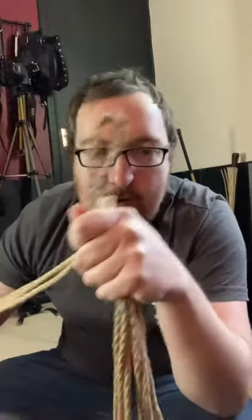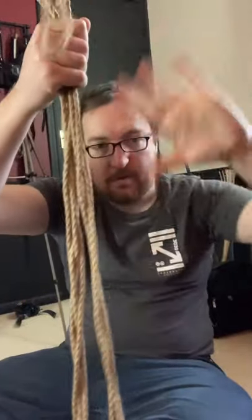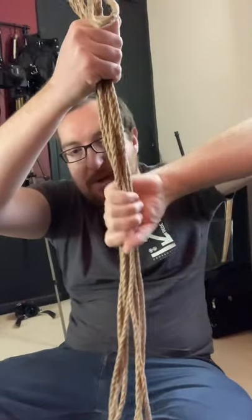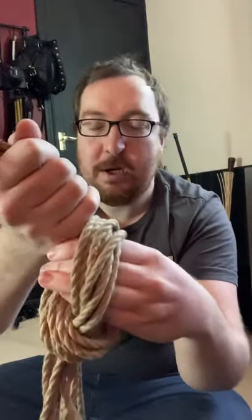Then fold it in half to the knots. Now hold it, put your thumb down, grab, put your thumb up — that makes a nice little loop. Then pull a bit of the rope through the loop and tighten it up.